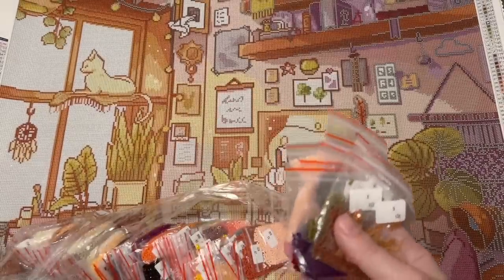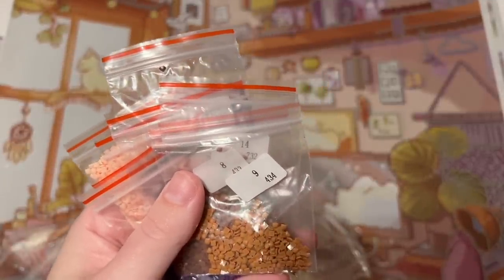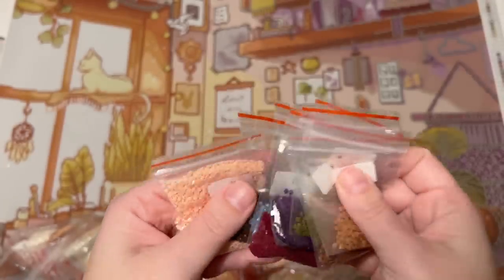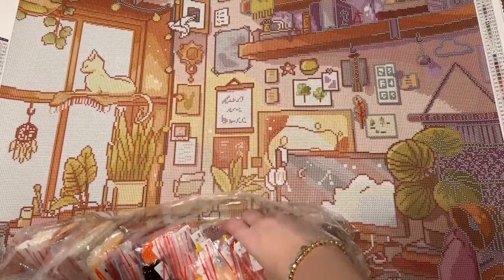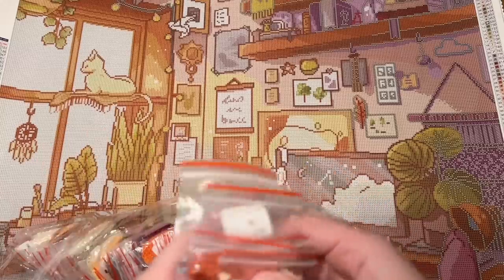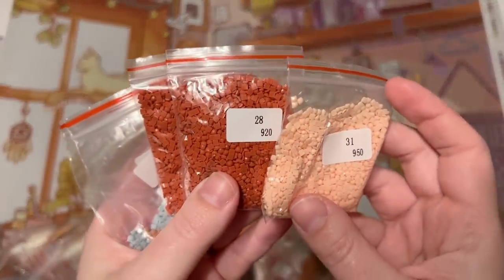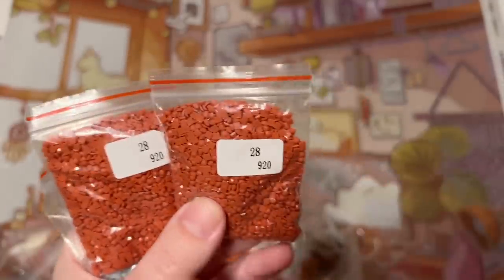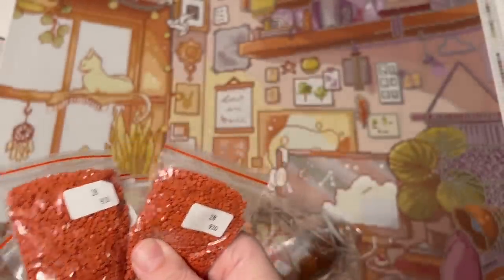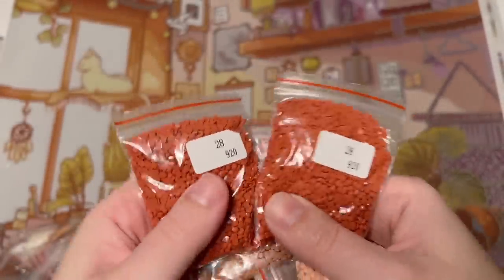You can grab the sticker sheet and put those stickers directly on the baggies if you want. My preference though is to pour the colors out of the baggies and into storage containers that are a little more structured and sturdy, and put my stickers on those instead. It's really nice that you have options because a lot of people really do prefer to work out of resealable baggies. And even if you work out of storage containers, you could still save these baggies and reuse them for leftover diamonds. The bags have both the legend number and the DMC code on them.